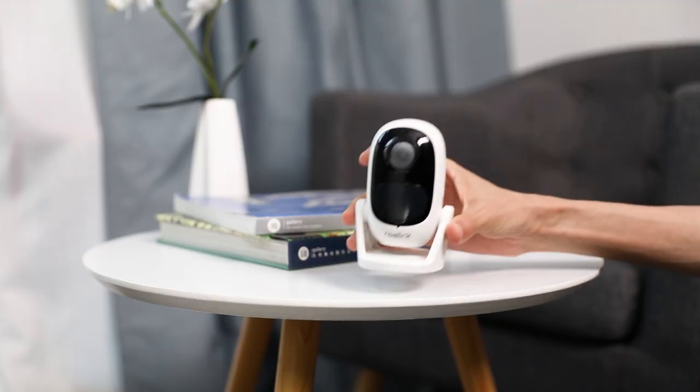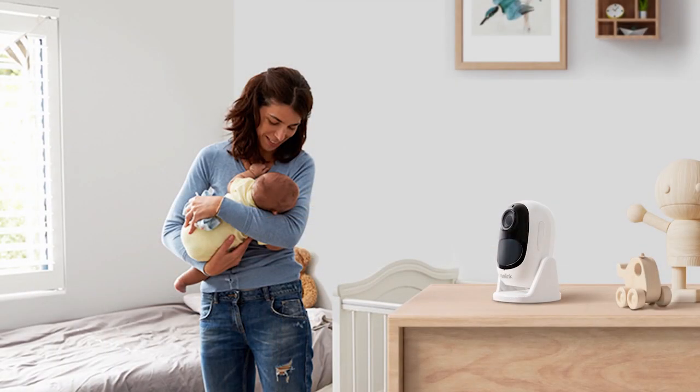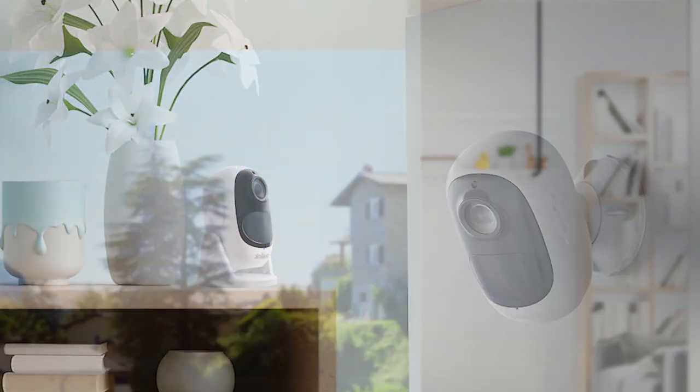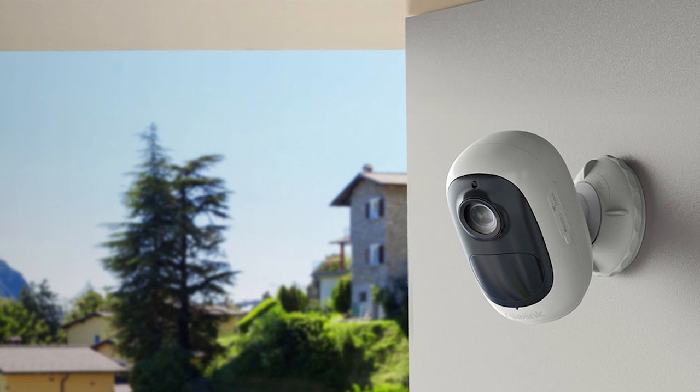Put the camera on a table, bookshelf, bedside cabinet, or wherever you place things in your home, using the stand bracket provided — to keep an eye on your baby, check out what your pet is doing, and so on.